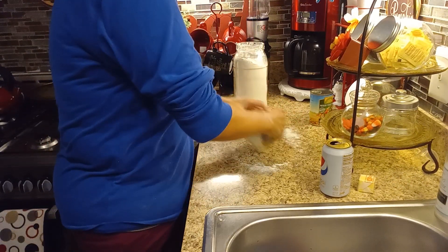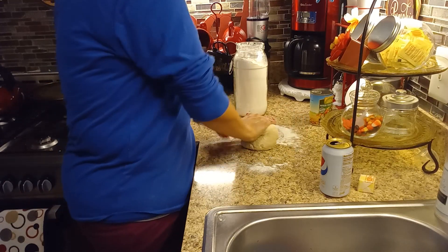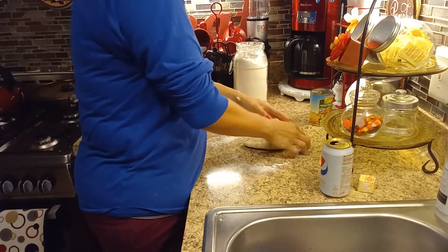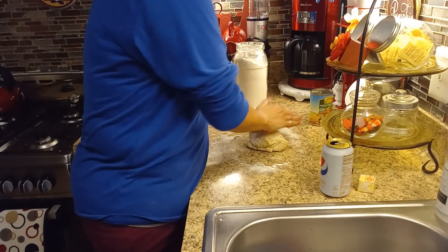Guys, it's been raining here since yesterday and it feels a little raw. It's really windy right now. I was waiting for the rain to stop for a little bit.